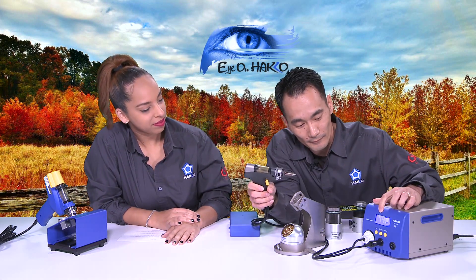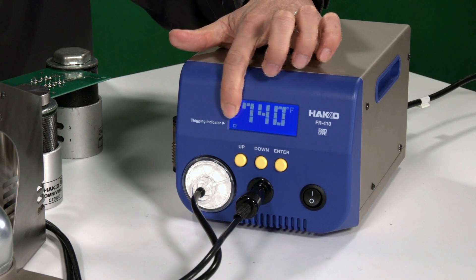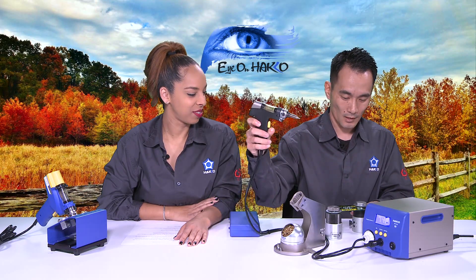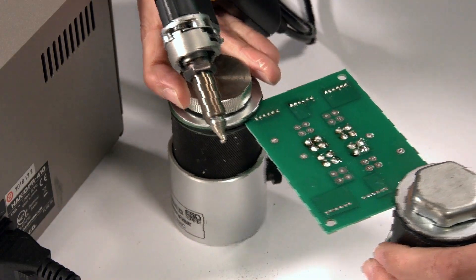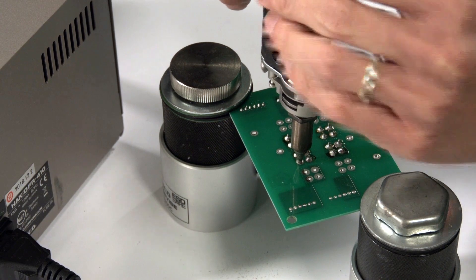Now if you go back to the front of the station and I press the trigger, you see how the indicator bar shoots only across to about there — that means it's working properly with no clogging. Now that I've done the maintenance, I'll give a quick demo of how to desolder. I have a few joints prepped, so I'm going to take this and melt it.